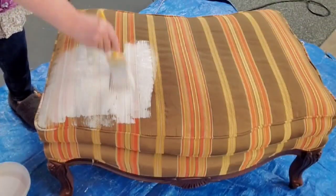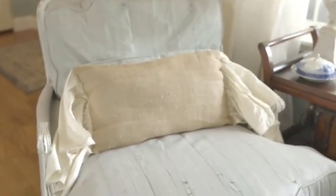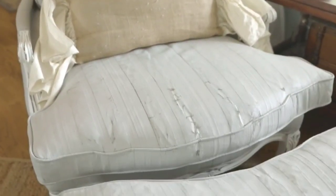Have you ever made a mistake when doing a DIY? Well, this was one of those times. About two weeks ago, I painted this chair and ottoman with Annie Sloan chalk paint and it was going so well. And I didn't even realize I made a mistake until we started sitting in it and the paint started to crack.